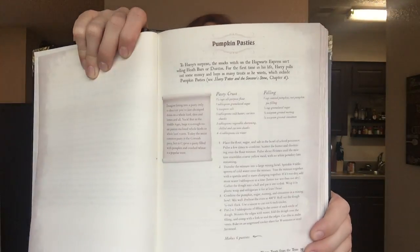Here is what it looks like in the book. What's really cool is they have a little quote from where each dish was first introduced. I'll read this to you: 'Pumpkin pasties — to Harry's surprise, the snacks on the Hogwarts Express aren't selling for the first time in his life. Harry pulls out some money and buys as many treats as he wants, which includes pumpkin pasties.' It cites Harry Potter and the Sorcerer's Stone, chapter six. This is something y'all need if you're a big Harry Potter fan.